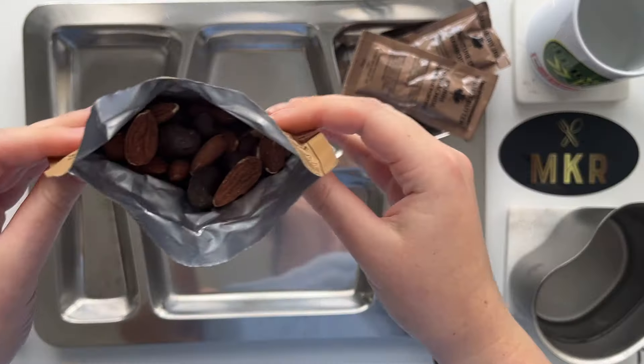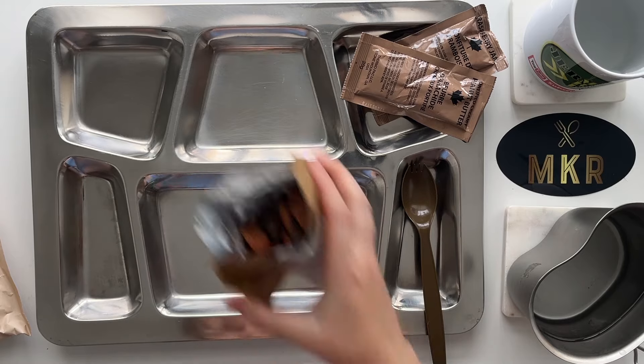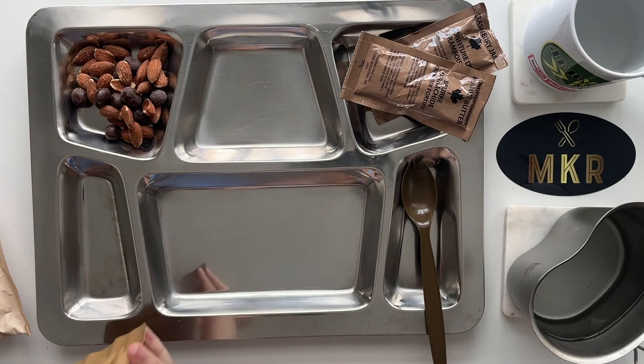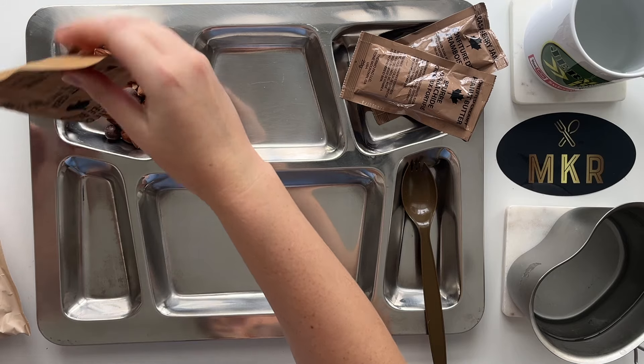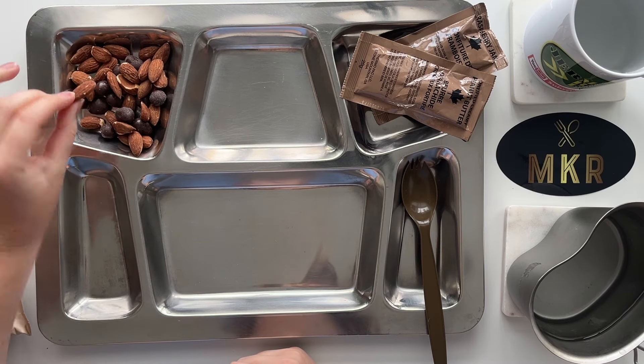Oh, I love the way they look - it's like happy trail mix. There are definitely more almonds than coffee beans, which I'm totally okay with. I'm going to try an almond by itself first. The almonds are lightly salted and they're good, but they have absorbed a lot of coffee flavor. They taste very strongly of coffee in my opinion - not a bad coffee flavor, but I just was not expecting that.